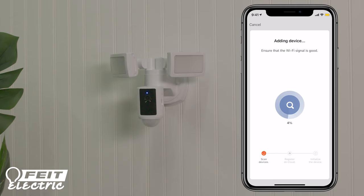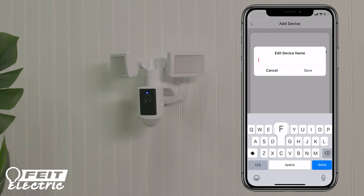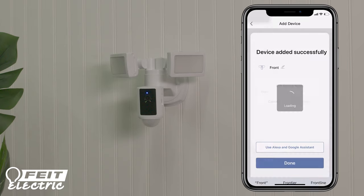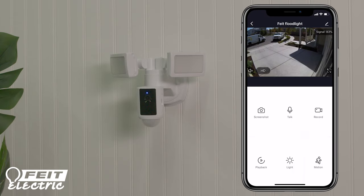When the connection is complete, you will get a Device Added Successfully screen in your app. Tap the pen icon to rename the device, then save the name and tap Done. Press and hold the device icon to enter the control panel. On the control panel, you will see live video from your camera and be able to adjust the motion detection zones and light settings.